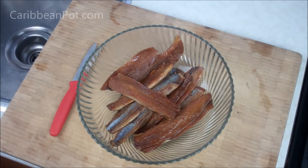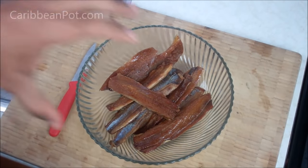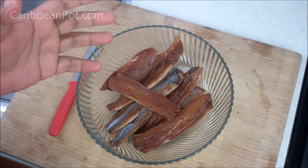This one is fillets, so all the bones and the skin and all that stuff has been removed from the herrings. Try to get those fillets — it's going to be so much easier. The first thing we've got to do is prepare those smoked herring fillets.